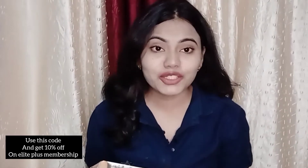Hi guys, welcome back to my channel. How are you guys? Good morning, it's about 8am. And today, my plan is to go to college.